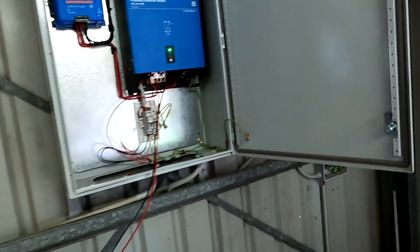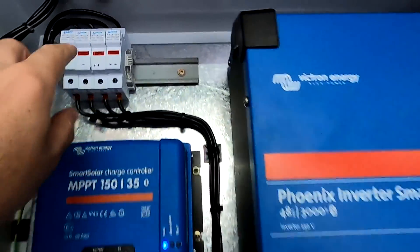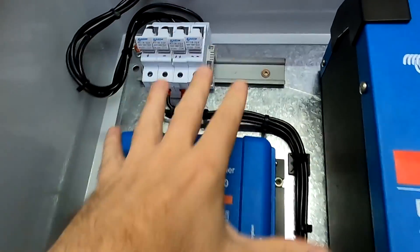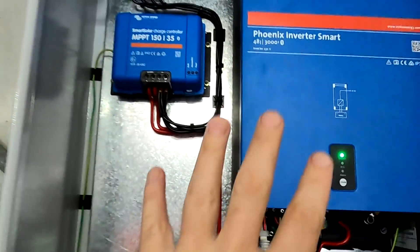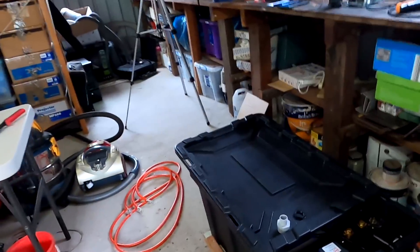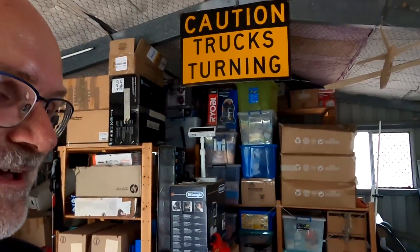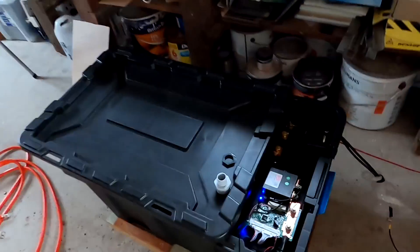I want to show you the shutdown procedure for the whole system. First, disconnect the source — no power is coming in anymore, everything is running from the battery. Then the easy part: turn off the main switch, everything turns off, lights turn off. This is the off-grid garage — we are totally off grid, there's no power here anymore.